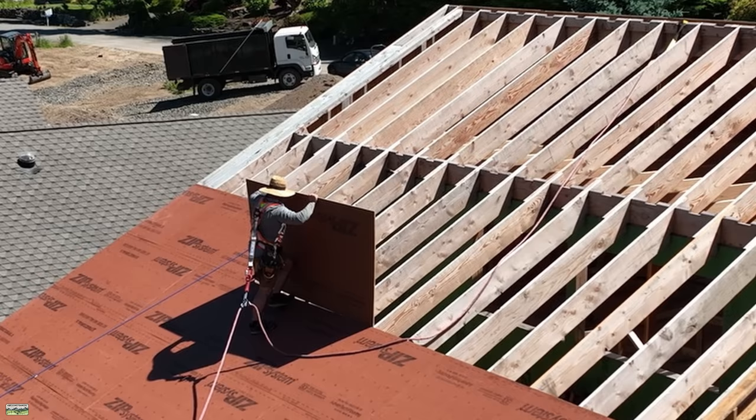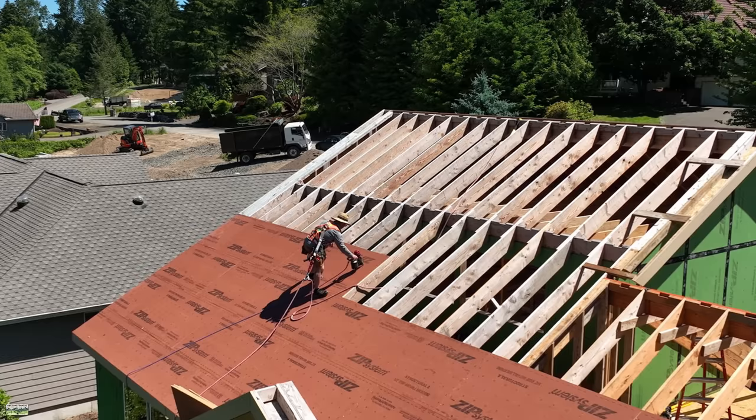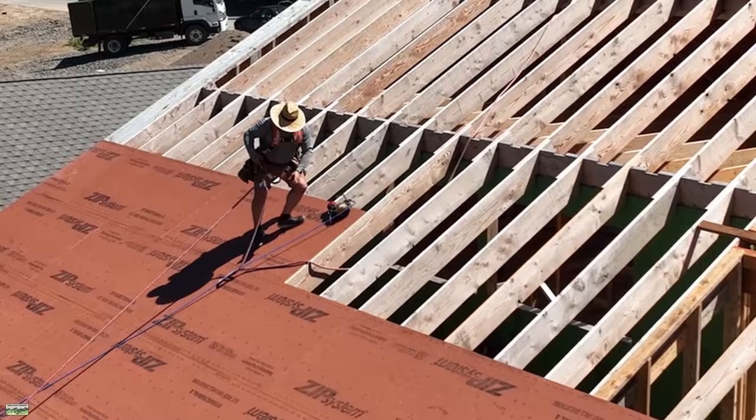You'll notice that I am wearing fall protection. This tends to be controversial, and I'm not sure why. I'll be completely honest — only in the last four or five years have I gotten serious about wearing fall protection. Not because I was cavalier, but usually we could put staging at the eaves. As you can see, we could not do that in this case. We did not have access to the back of this house, so that meant a harness and a lifeline.